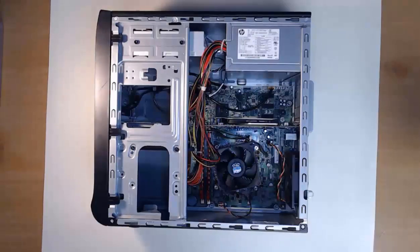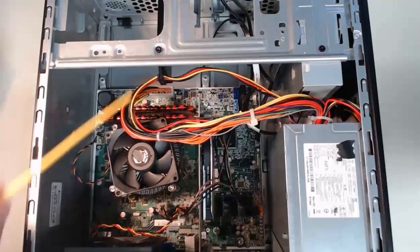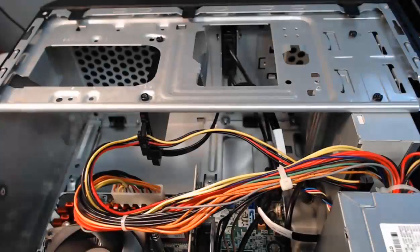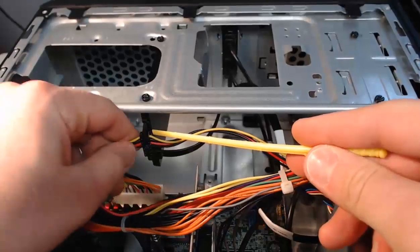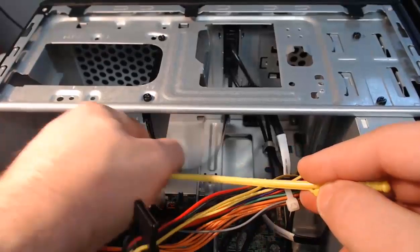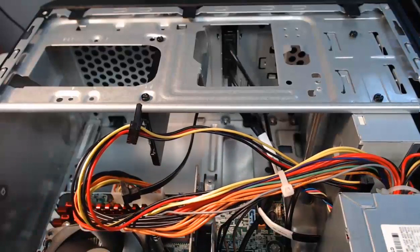We'll start on the inside. With my case opened up and laying on its side, we get to start with our hard drive. My solid state hard drive is mounted right here. First, what we're going to do is take off the SATA power connector, which is right here. We can safely pull that straight back and disconnect. Then we have the SATA data connector, which I can also pull and disconnect.